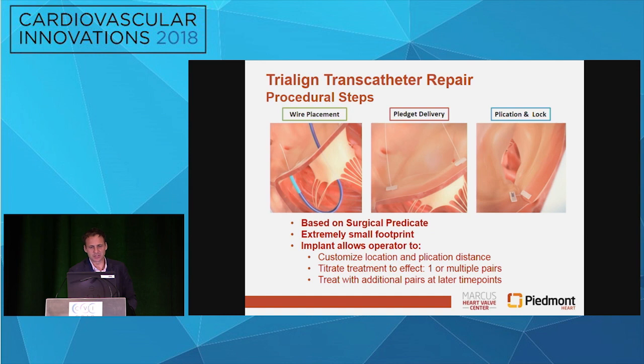This is the Triline procedure and the steps are as follows. Essentially we're trying to perform a bicuspidization of the tricuspid annulus by doing a posterior plication. What we do is we come underneath the tricuspid annulus with the catheter, we deliver a wire up above through the tricuspid annulus, we snare it, we then pull through that snare a pledget system, we deliver a pledget, we do that again in a second spot, and then we bring those two things together to pull that annulus further together. The nice thing is we have the ability to really customize things depending on the patient's anatomy.